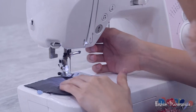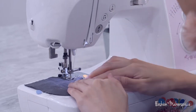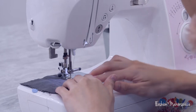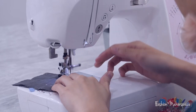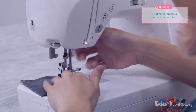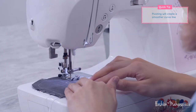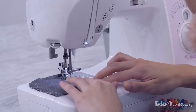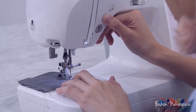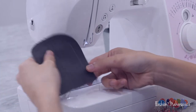Then start from this edge - make sure you start at the 1 cm mark because that's the seam allowance. Continue down, and as you're turning at the corners remember to pivot. Pivot at the curved corners to create a nicer and smoother curve. Remove the pins as you move along and watch out for the next notch. Once you reach the next notch you have to reverse again, then finally start at the last notch.